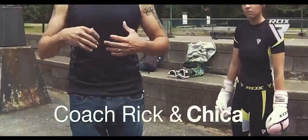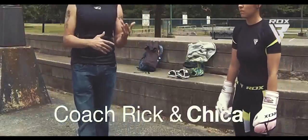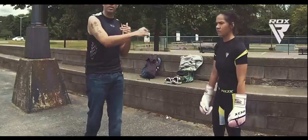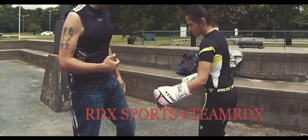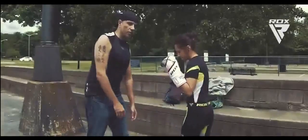Now let's put the hands into it and show you how we teach the basic punches, which is the jab, right hand, left hook — or the jab, cross, hook.